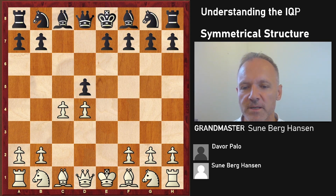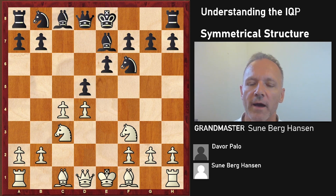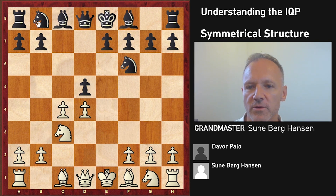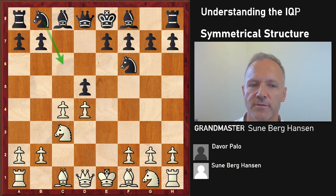I would not recommend the passive bishop b7 move. I would recommend bishop b4 if you're going to play the e6 system. I think the best system for black here is knight c6, maybe followed by bishop g4, bishop e6, or dxc4 and so on. There's a lot of theory, but I think this system is probably the best bet for black with e6.